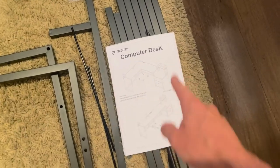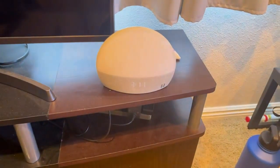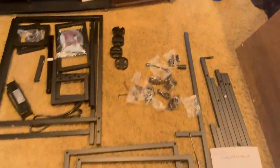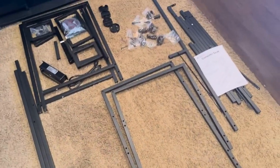You can build either an L-shape or a kind of straight desk. I'm going to be doing the L-shape. As of right now it is 3:11, so I'm going to go ahead and time myself, see how long it takes me to put all of this together and give you my final thoughts afterwards.